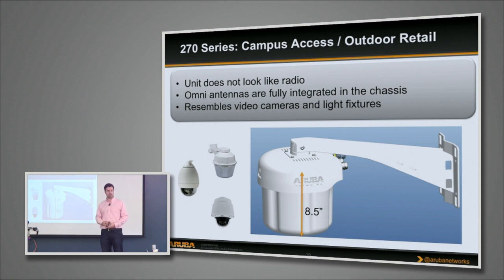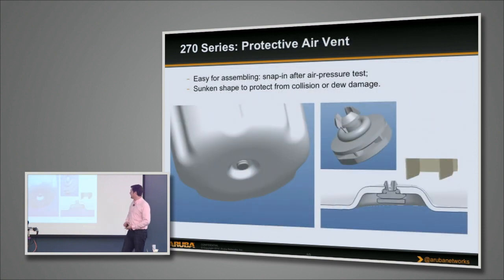On the bottom, there's a little Gore-Tex plug — which is very important for pressure changes. The Gore-Tex will allow water vapor and air out but won't allow liquid water through, so we don't run into atmospheric issues. When you have rapid temperature changes, you don't run into pressure differentials trying to suck water into the unit. This is one of the new features on this AP.